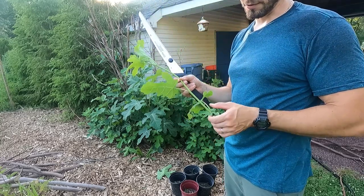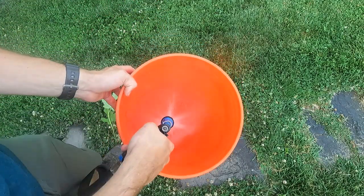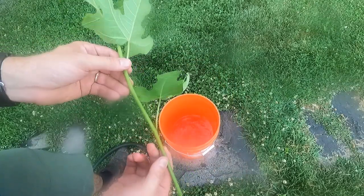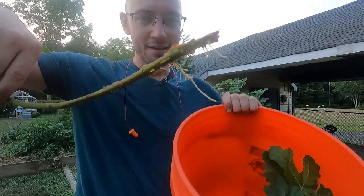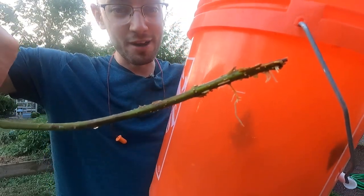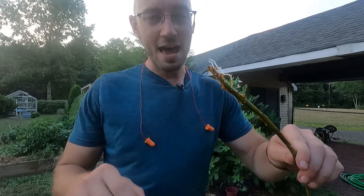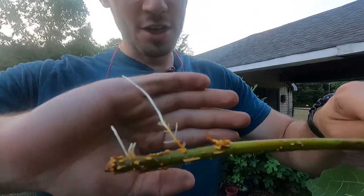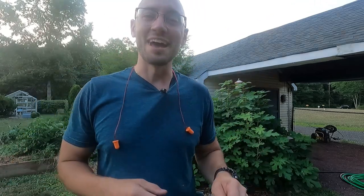I decided I'm going to try to do something with it — I'm going to stick it in water for now and then do some research. Lo and behold, look at that — can you see that? Let me put it up against the bucket. That is roots. Really, really healthy ones too. This fig branch just sat in water; I never changed the water, I just plopped it in there and honestly forgot about it.